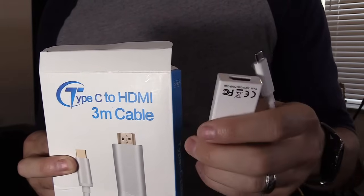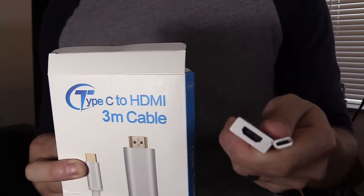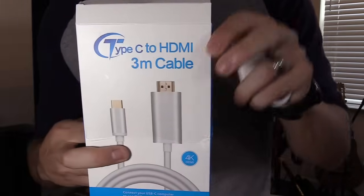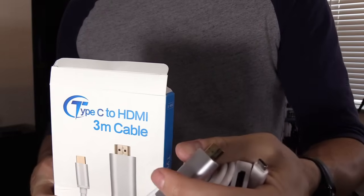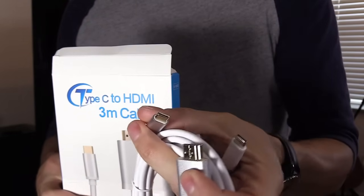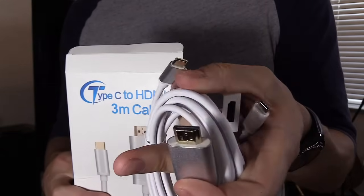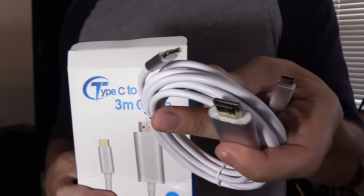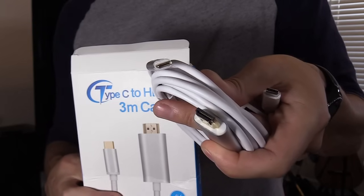You can use this adapter connecting to an existing HDMI cable that's connected to your TV, or you can connect this longer extension cable — it's a Type-C — connect that to your phone, and of course the HDMI connects to one of the inputs on your TV: input one, two, or three. As long as you have a free HDMI input, you're good to go.